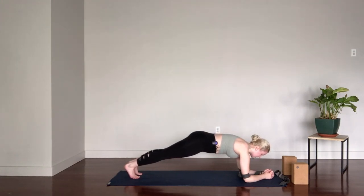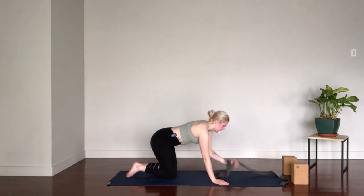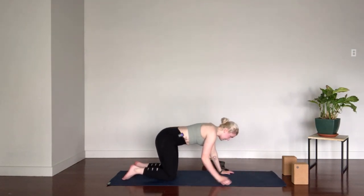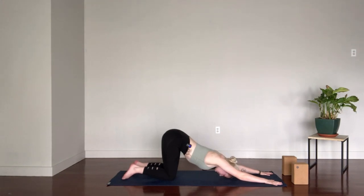Press the heels back so the legs are completely active. Press through the forearms and the elbows. Pull the chest forward. Keep the gaze forward. Keep the breath steady and slow. A few more rounds of breath here. Exhale, lower the knees. If you used a strap, set it off to the side. Keep the hips high and crawl the fingers forward, letting the chest melt down, coming into puppy pose. This gives a nice stretch in the shoulders — if you have tight shoulders, breathe into it. If you have open shoulders, try not to collapse, keeping the arms straight and strong.